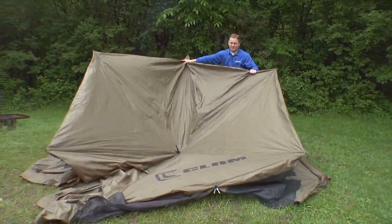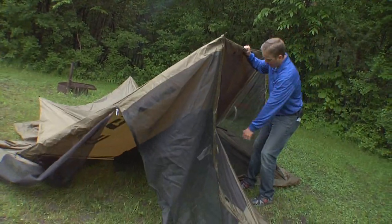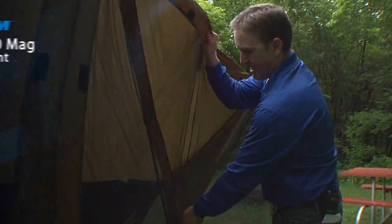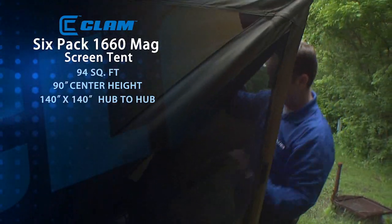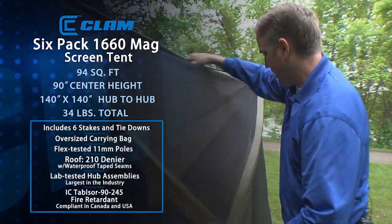I'm gonna get the top panel exposed here. As you can see with the green top, I'm gonna grab the roof line, grab this black tab, pop it out. Once you get it fully popped up, it's gonna have 94 square feet of usable area, 90 inch center height, 140 by 140 hub to hub inside.